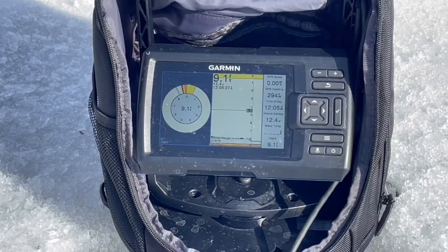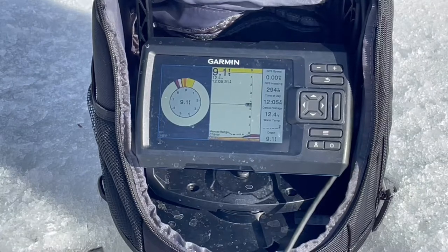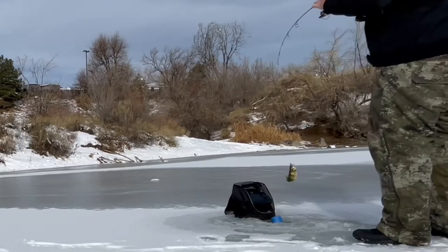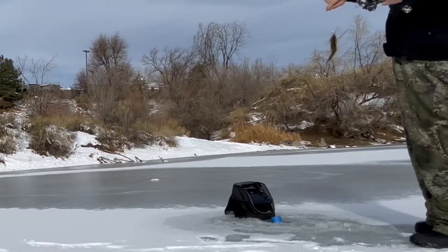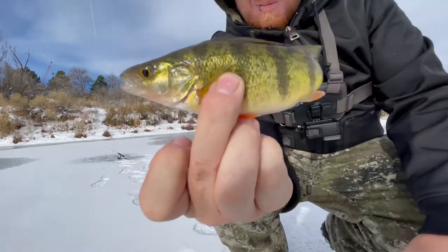Almost immediately, we were marking fish on the graph, but because bass and perch can have a very similar bite in the wintertime — it's ultra light — we weren't sure what we had at first till we finally got one up out of the water. We found that we were sitting on a pocket of perch, and while none of them were very big, it's always one of my favorite species to ice.